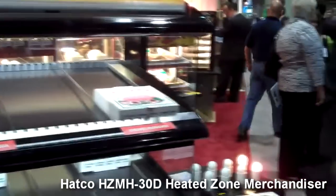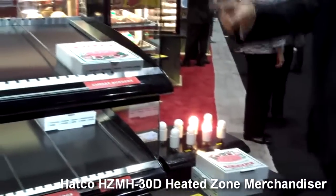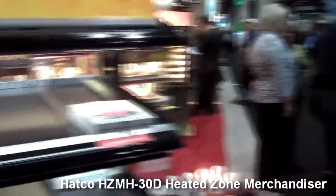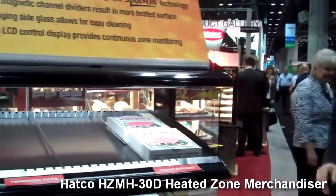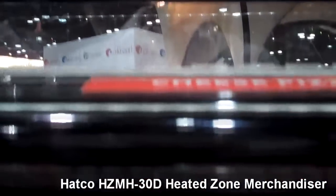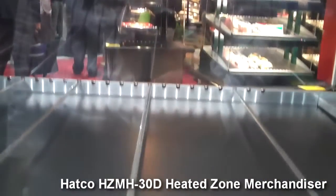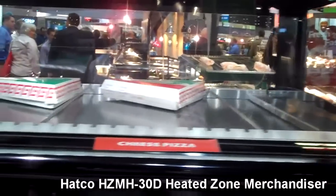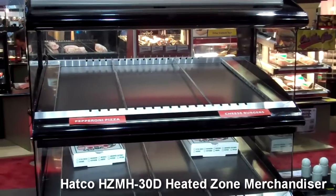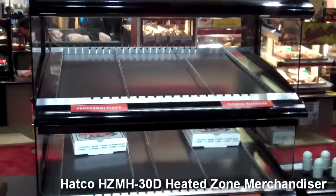Slide this forward — it now shuts off the back element and brings the front element back on. The advantage is you're not expending all that power. On this unit, there's two elements at the top. The reason we can do this is because they're what we call ribbon elements, and these ribbon elements allow you to bring in the full power and the full state in about 30 seconds.